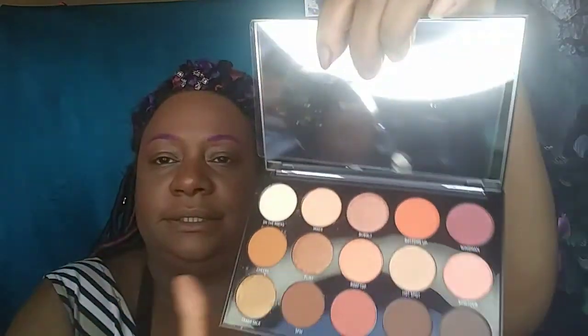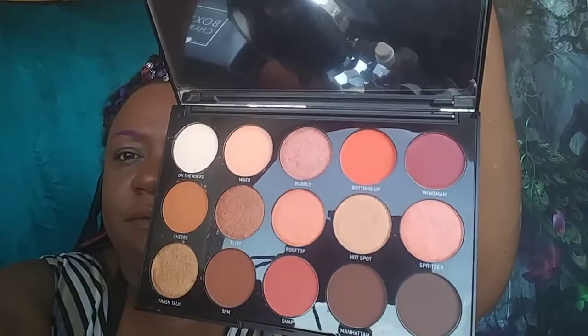The next one is Bottoms Up — I like this one, it's like a bright terracotta orange. But it didn't swatch that good — it's kind of patchy. It sure looks pretty in the palette though. Everything's kind of getting washed out on camera. I'm gonna try it one more time — yeah, see, it's streaky and patchy. That color was giving me life though. I was like, okay, we're gonna work something out with this color. It'll probably swatch better on the eyes.